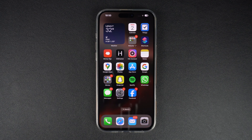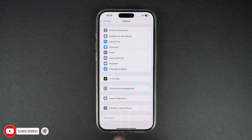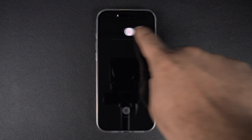The next method for turning off iPhone involves the settings app. On your iPhone, launch the settings app and go to the general section. Once you are on the general page, scroll all the way down and find the shutdown button and tap on it. As soon as you tap on the shutdown option, the power off screen will appear. Now simply slide your finger on the slider to power off your device.